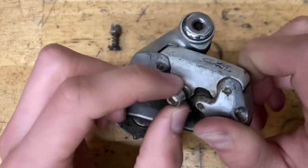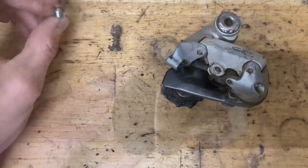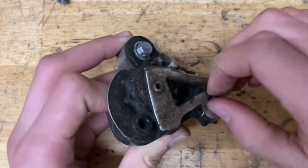I appreciate anyone who supports the channel. Thanks to everyone who subscribed — more derailleurs to come. I have a lot more suspension forks coming, and lots more Shimano road derailleurs as well, so make sure you stay tuned to see those.